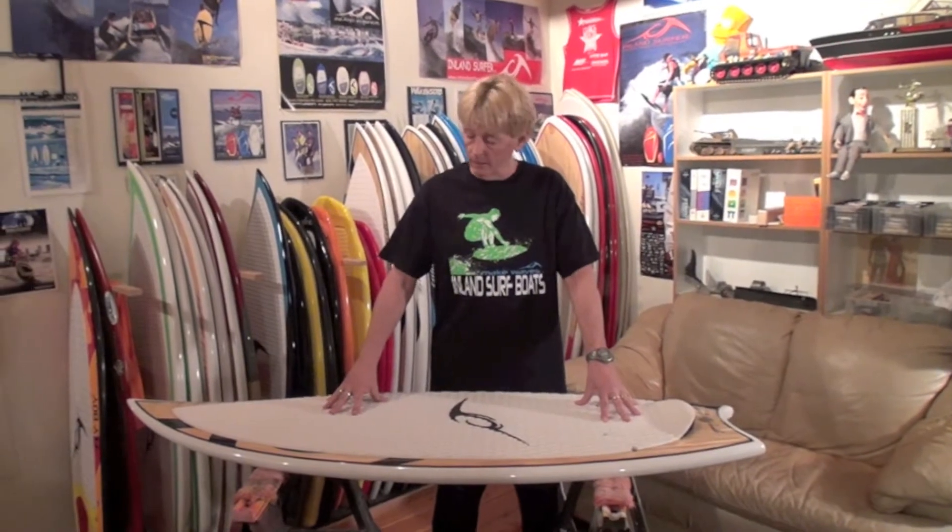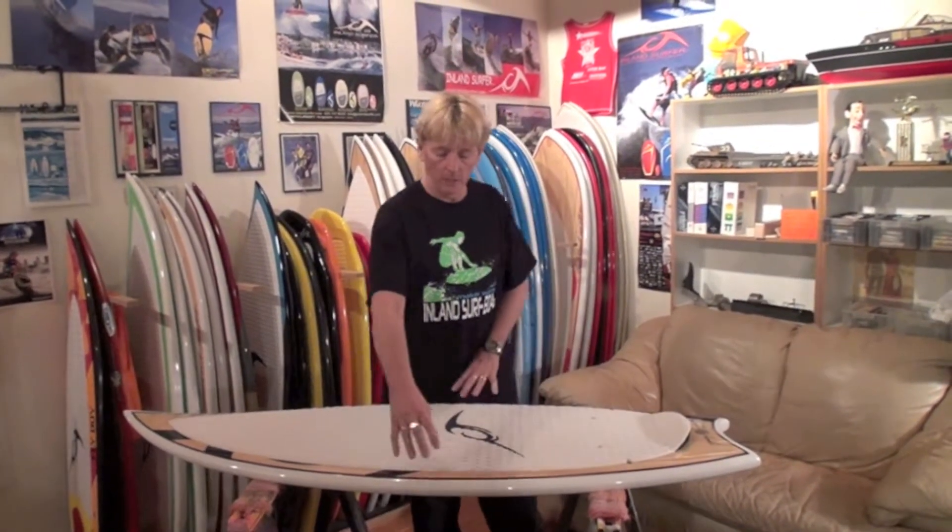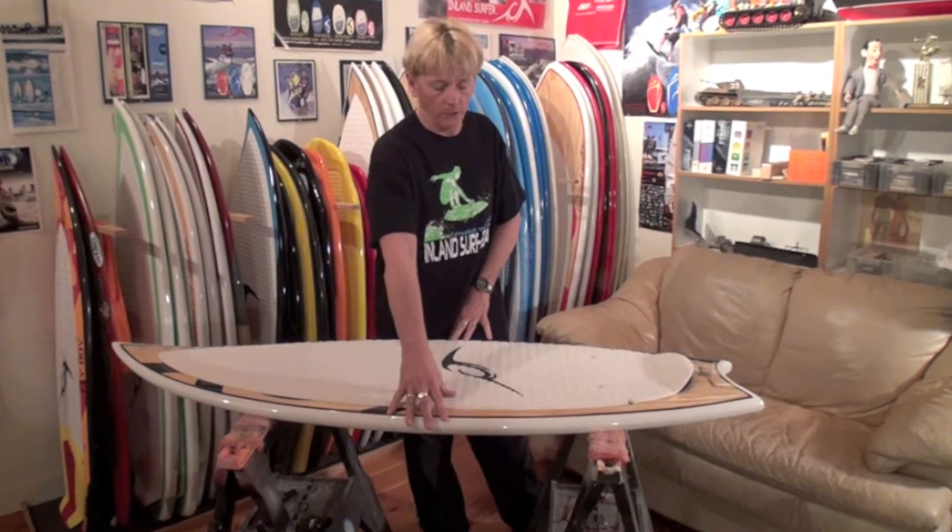Hi, this is Jeff with Inland Surfer. I have the Swallow Board. This board is five feet three inches, twenty and a half inches wide by an inch thick.